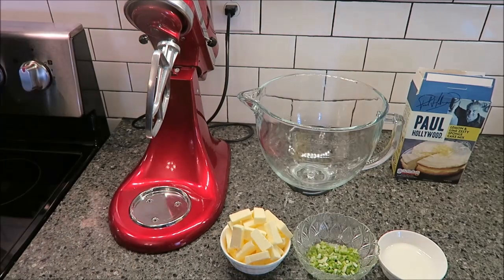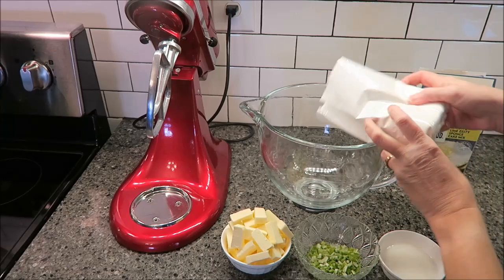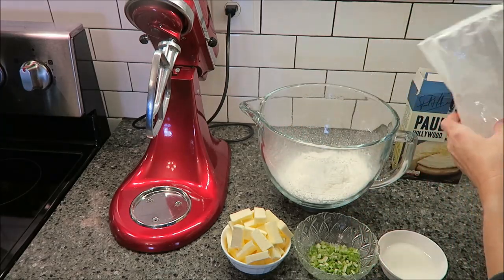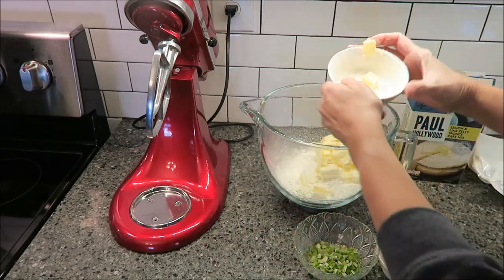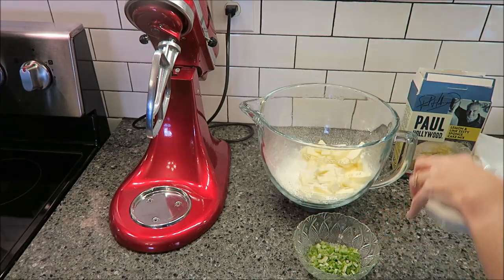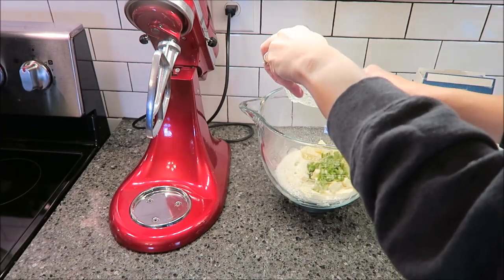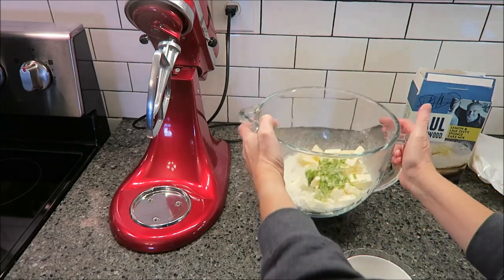I'm going to put my paddle attachment on and, in another bowl, add the cake mix, the butter, milk, and lime.